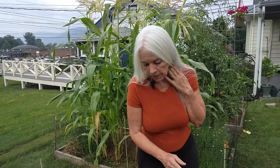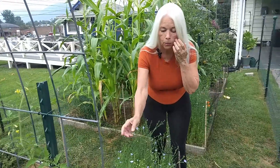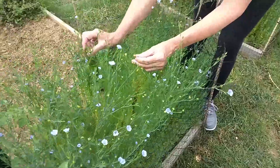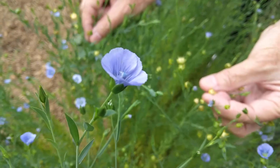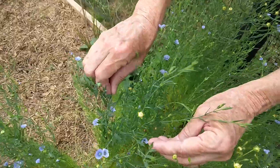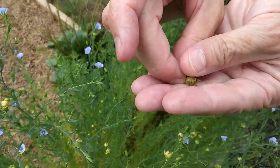They look very pretty and once the flowers are visited by a bee, you'll get this — let me show you right here. You will get the little balls. Now that is full of seeds and as the season progresses, these will turn brown and what's inside there will be flax seeds.